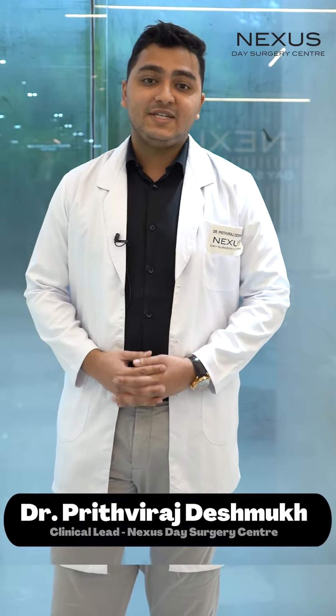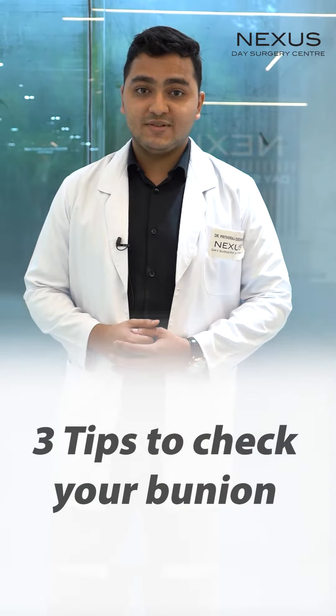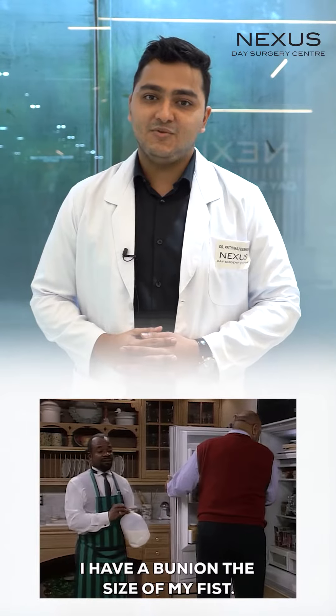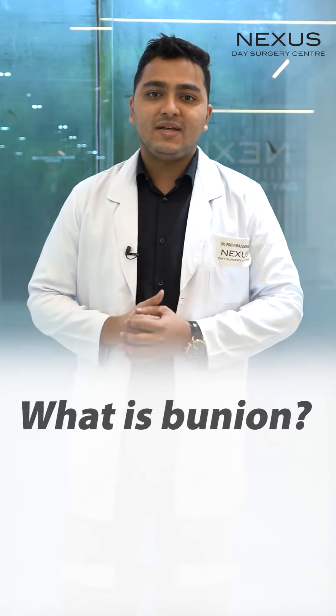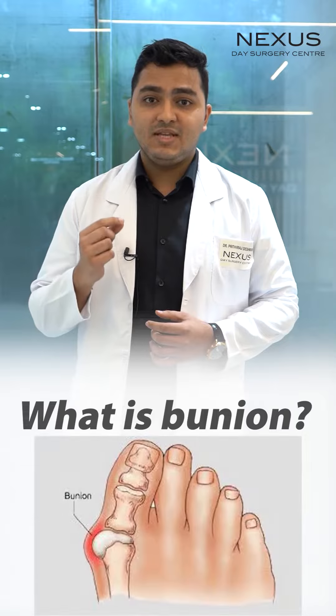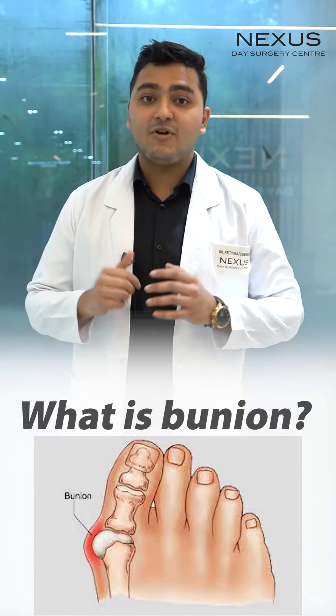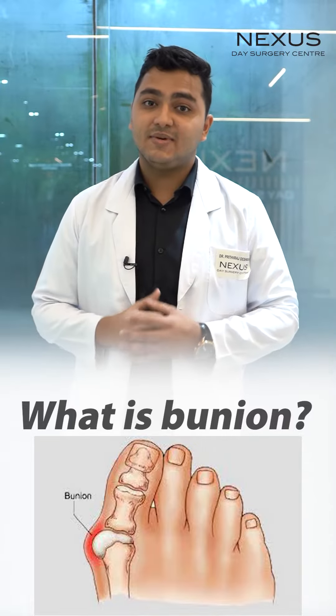Hi, so today we are going to see three tips to check your bunion. Bunion sounds funny, right? But it isn't for the people who are suffering from it. In brief, a bunion is nothing but a bony, painful bump which grows inside your great toe — what grows outside that you see is the bunion.